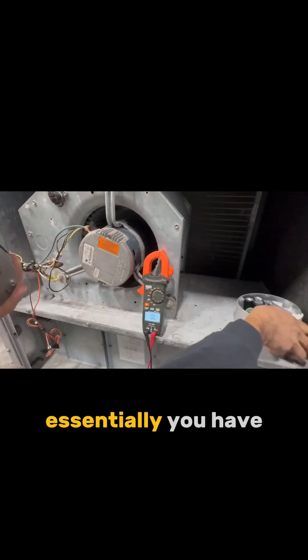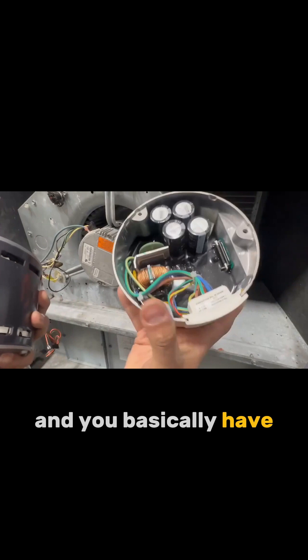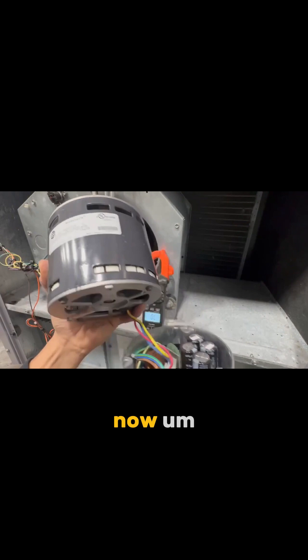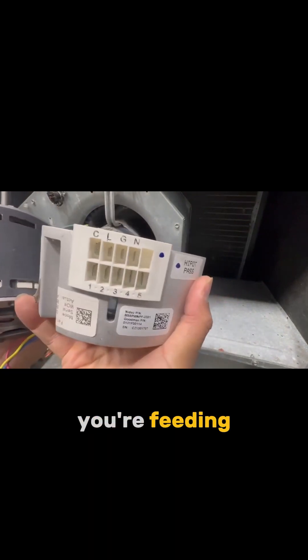Essentially you have two parts: you have the actual motor with the shaft, and you have the brains — the base here on the bottom. You're actually feeding it single-phase power and it converts it to three phase.